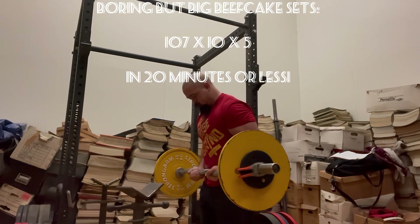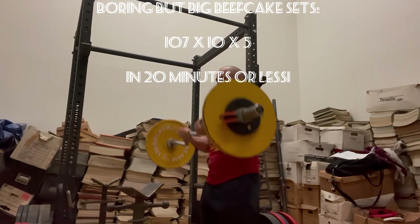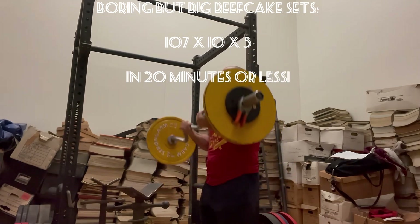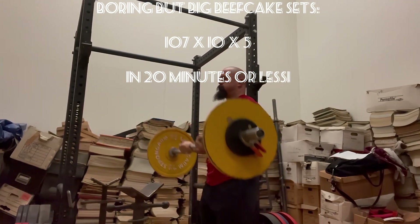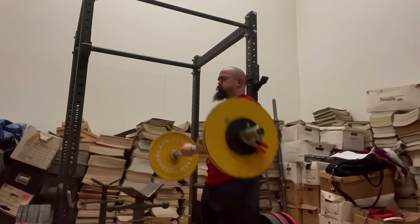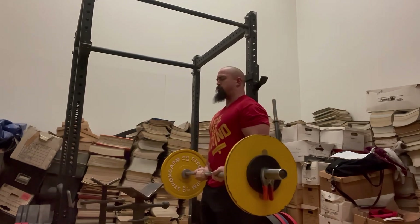Now that the main sets are out of the way, we're on to some Boring But Big Beefcake sets — 107 pounds on the bar, 10 reps, five sets. I do it in 20 minutes or less, and that is including rest periods. Something kind of funny happened today with the workout — I ended up not recording my first set.